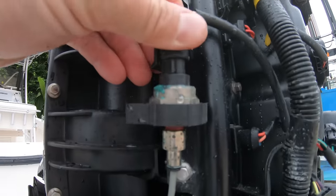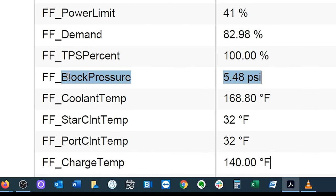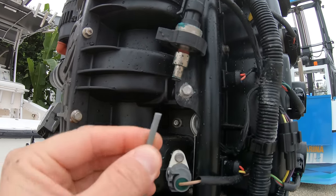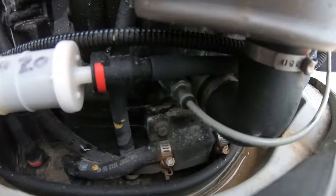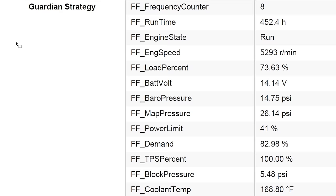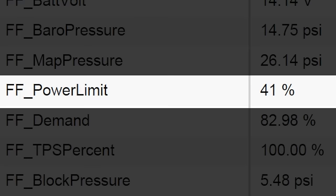Back to the sensors: we have the water pressure sensor, also called the block water pressure sensor or cooling pressure sensor. This reads the water pressure in the engine being produced by the water pump impeller in the lower unit. This sensor is actually pretty important depending on what brand and model you have, because some engines will put you into guardian or limp mode if it does not see water pressure — it makes the engine think it is not getting proper cooling water and runs the risk of overheating, so it restricts your RPM.